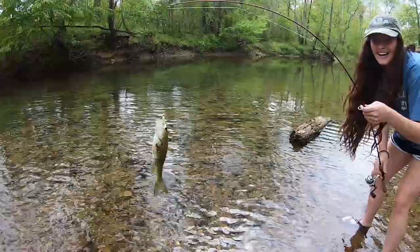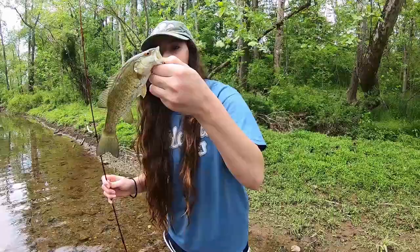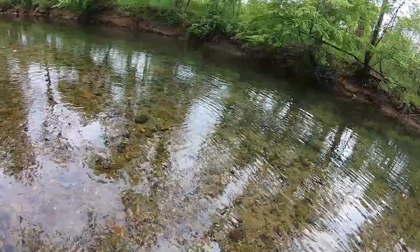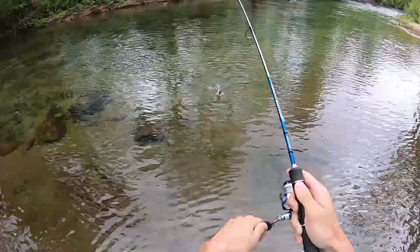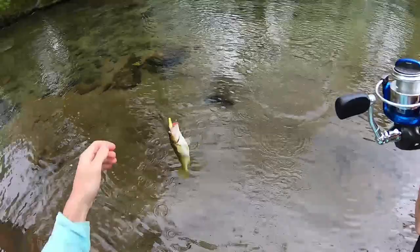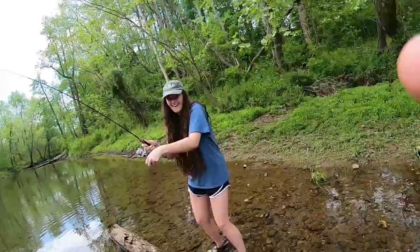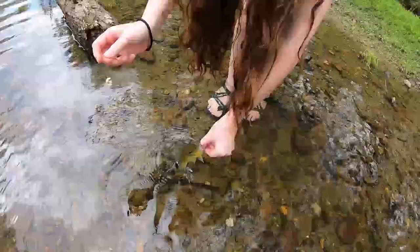Oh my gosh, look at it — he's got a gash on his side. Nice little smallie from Tommy! We're using ultralight rod and reels so reeling it in is a lot of fun. Got one — little bream. Hey, look at that, another Roanoke bass, nice and pretty on this jig head. Another little sunfish — there we go!